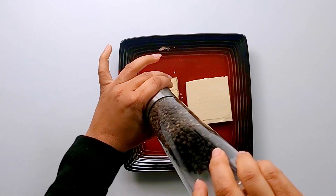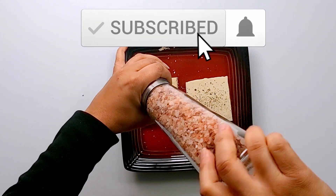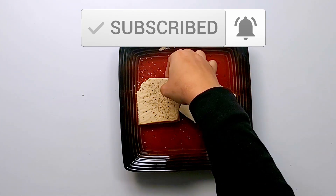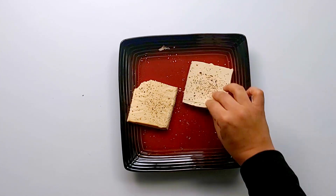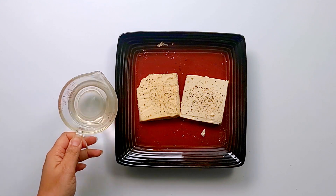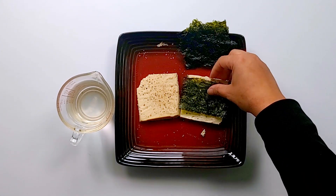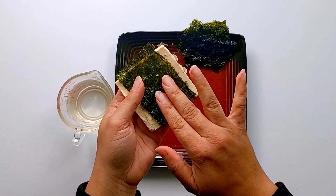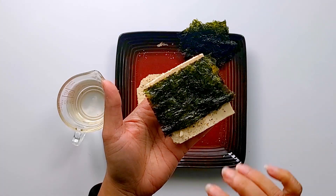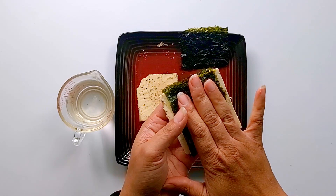First sprinkle some salt and pepper on your tofu slices. Now we are going to lay the seaweed pieces on the tofu. Put one slice of seaweed on the tofu and press it with water. Repeat on the other side — just be generous with water.